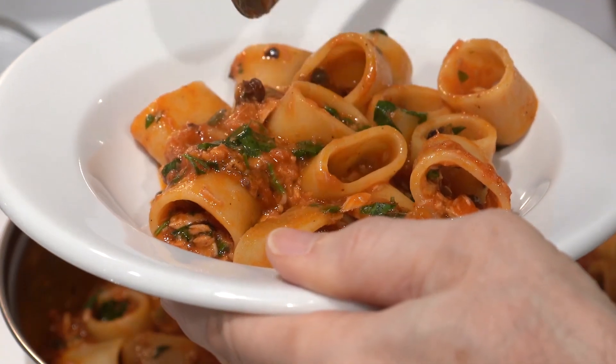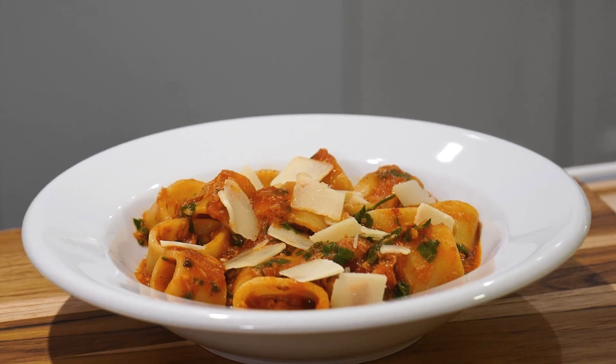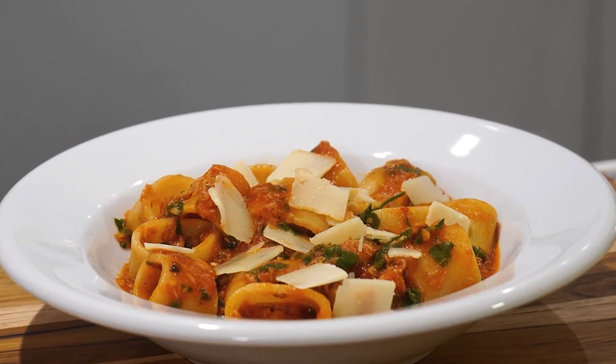Hey, it's Marty from PastaGuy.com. Today I'm going to show you how to make an Italian tuna pasta with a cherry tomato sauce. I doubt you'll find a better tuna pasta than mine, and I just love cherry tomato sauces, but I do something that you may or may not want to do.